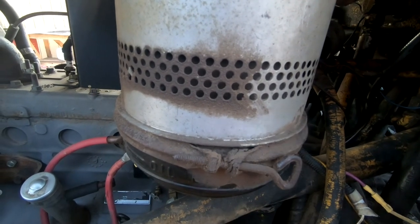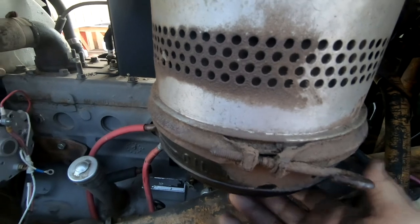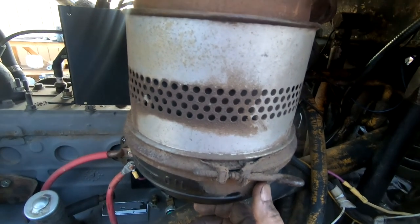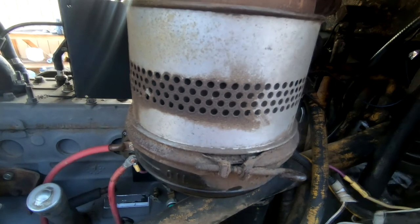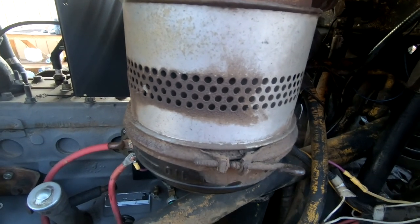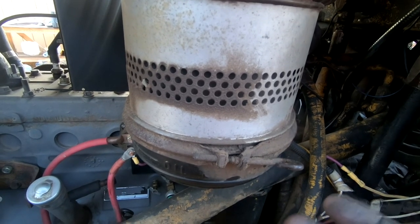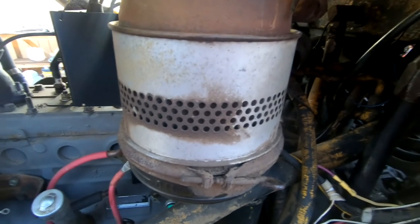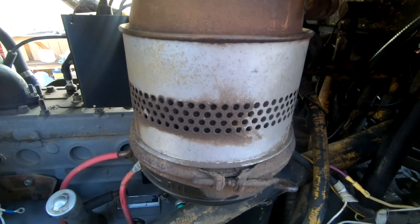Nowadays we're used to air filters being a paper element — a fan-shaped paper element. But before that there were oil bath air filters, and this is one. Dumpy also has one. Basically what happens is the air is sucked through a bath of fresh oil, and any of the dirt is left in the oil and fresh air comes out the other end and into the engine. There seems to be two schools of thought on this — one school says you can't get better than an oil bath filter, and other people say paper element filters are better. I just decided to go with this.